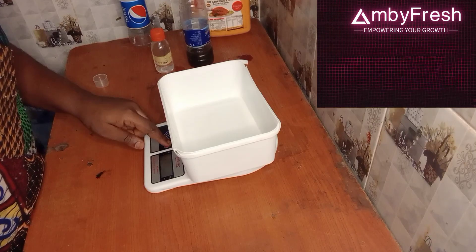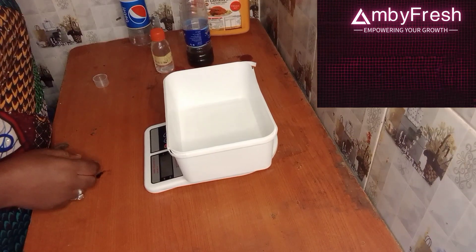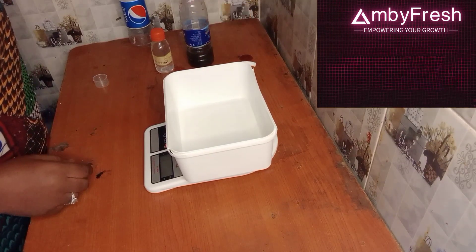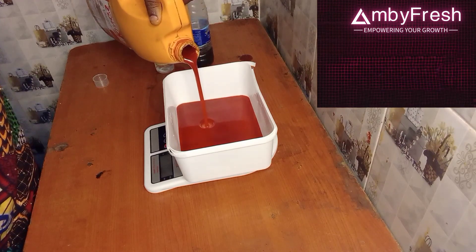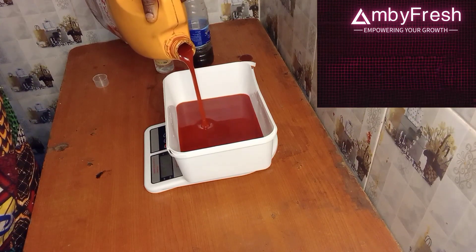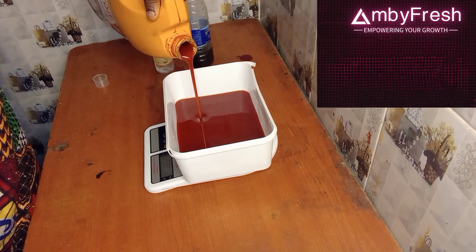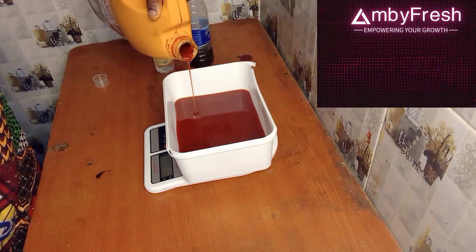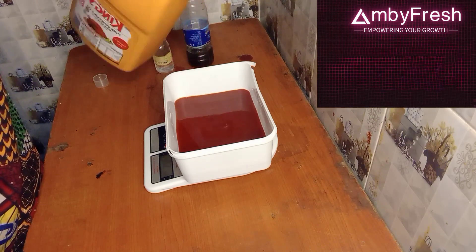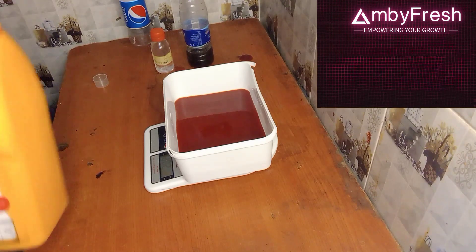I will now put my plate on my scale and zero it out. I'm going to measure out 500 grams of red oil.